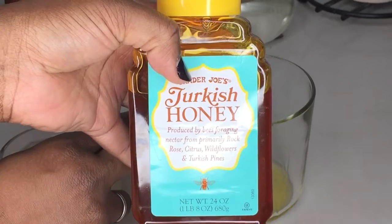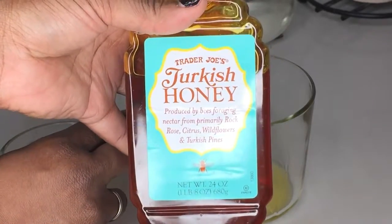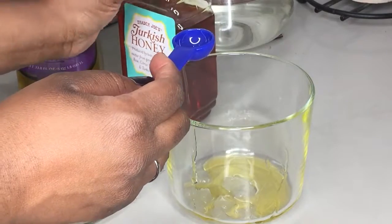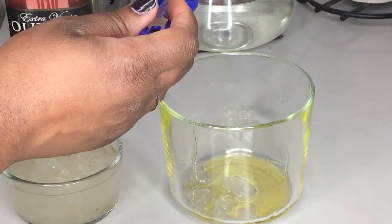If you've read our blogs, you know we love honey for its multiple uses and long shelf life. Honey, in this instance, is used as a natural humectant to lock in the moisture.